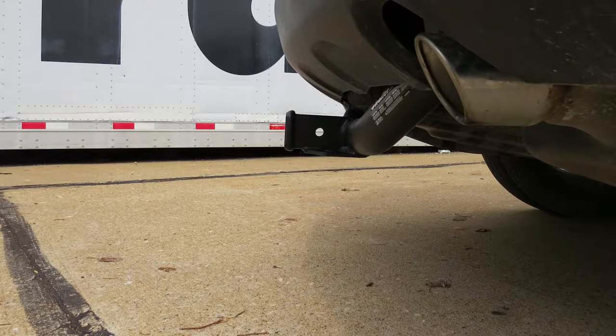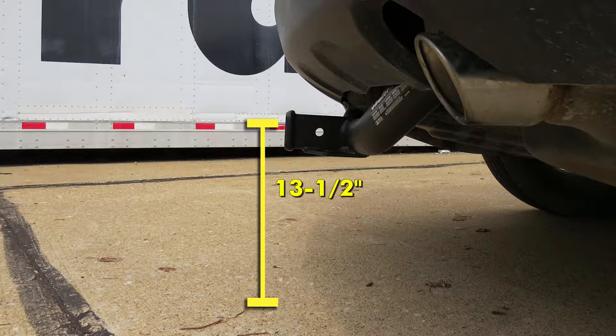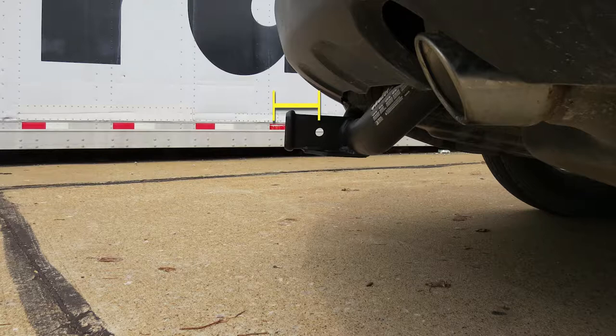Now I've got some measurements to help you when deciding on accessories. From the ground to the top inside edge of the receiver tube, it measures about 13.5 inches. This is important when determining if you need a drop, rise, or raise shank on any of your accessories. From the center of the hitch pin hole to the edge of the rear bumper, it measures about 4 inches — important when determining if folding accessories can be placed in the upright storage position without contacting the bumper.